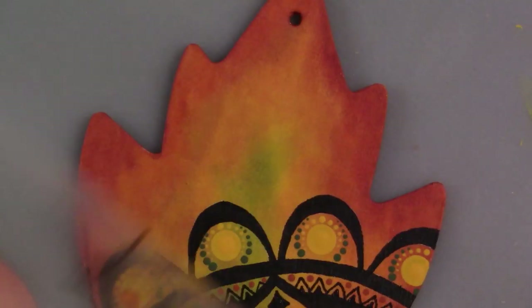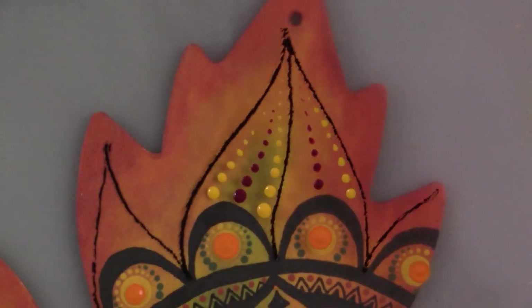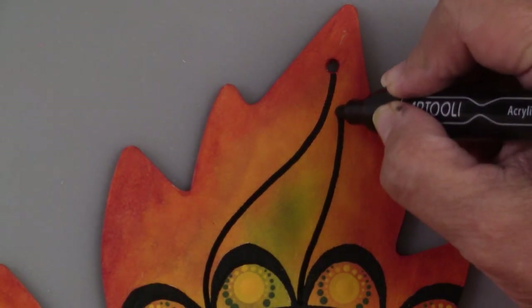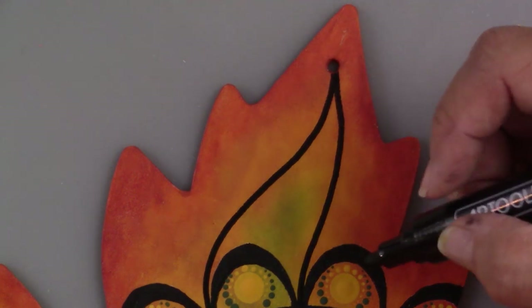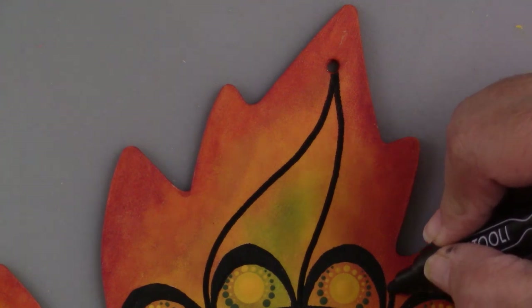Ultimately, I decided in the painting of this fall leaf to go ahead and use this design. And here I am actually drawing it on the leaf. You can see that in the previous video and get a sense of how it all came together. I was really pleased with how it turned out, and I was happy to have a way to try something out before I committed it to the final piece — it can really reduce a lot of anxiety that way.